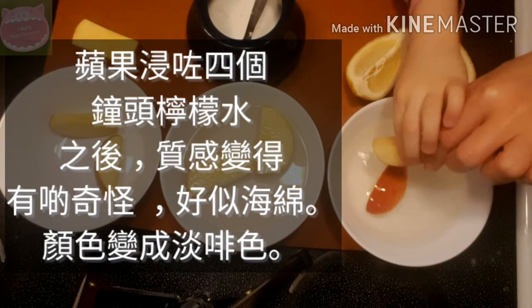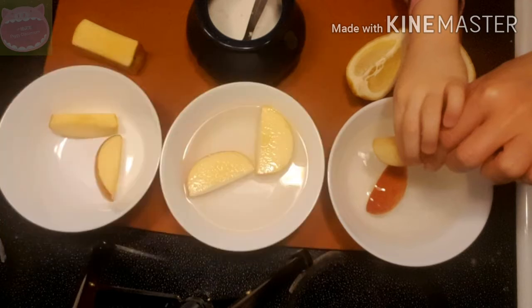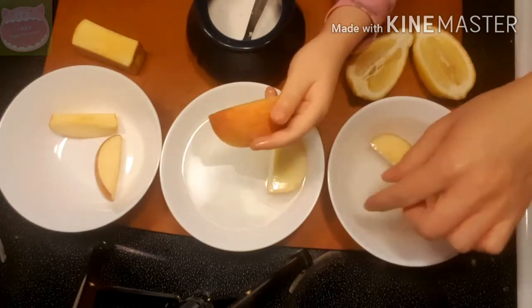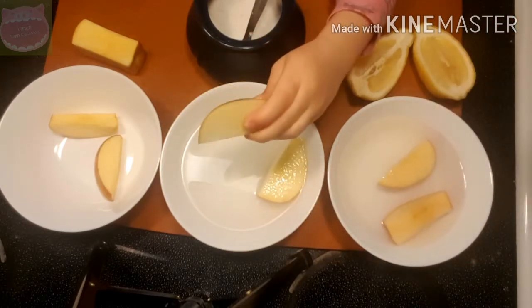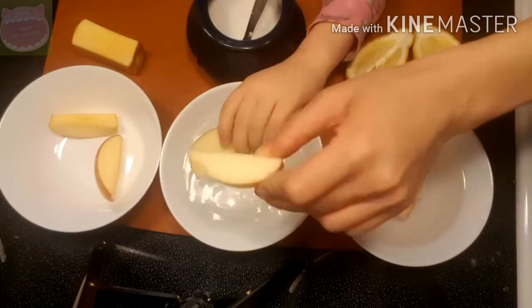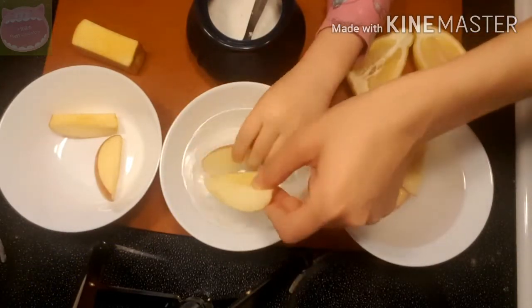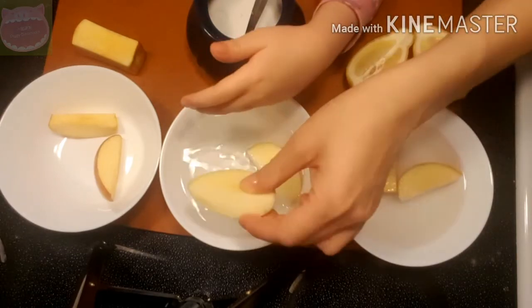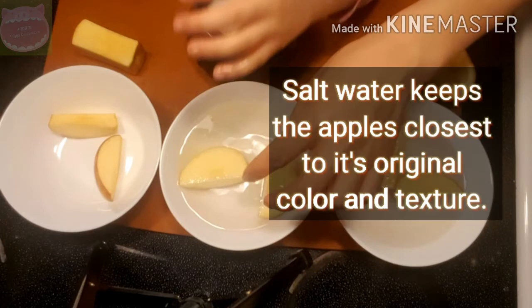这个苹果浸了四个钟头柠檬水，质感变得有点奇怪，好像海绵。颜色变成淡啡色。It changes the texture of the apple. Salt water is number one the best, because it keeps the apple nice and white. The flesh is white — it didn't change brown, it didn't oxidize. Salt water keeps the apples closest to its original color and texture.